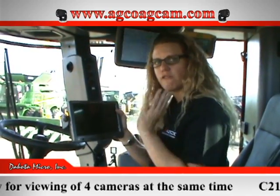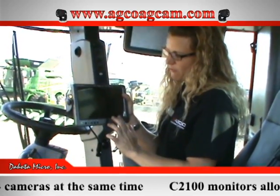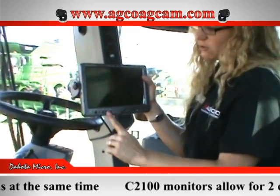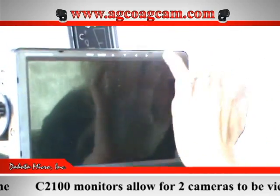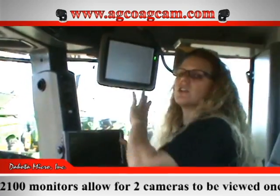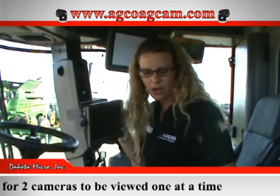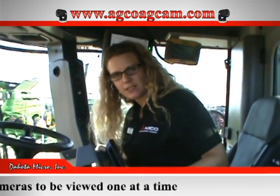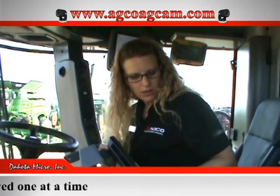The 9-inch quad monitor can view four cameras at the same time in split screen — you can do one, two, three, four, press this button to view two side by side, or one at a time. The C2100 only has the ability to view two cameras, one at a time, so please keep that in mind — it is a difference in video viewing capability. Now let's go ahead and go underneath the combine and check it out.